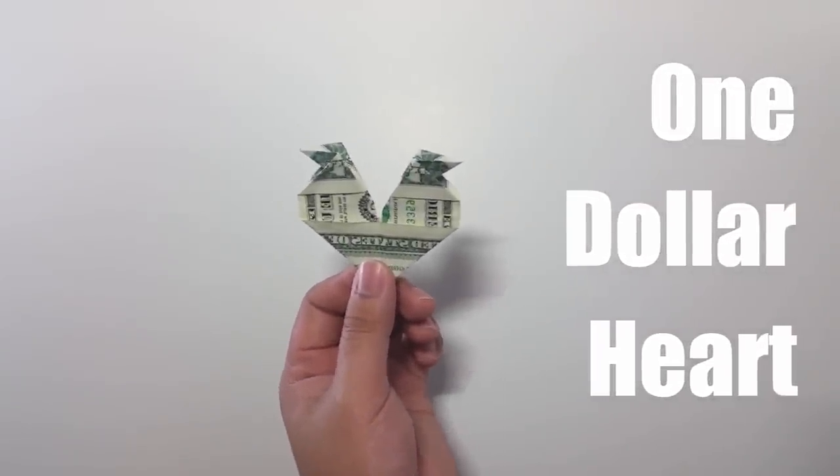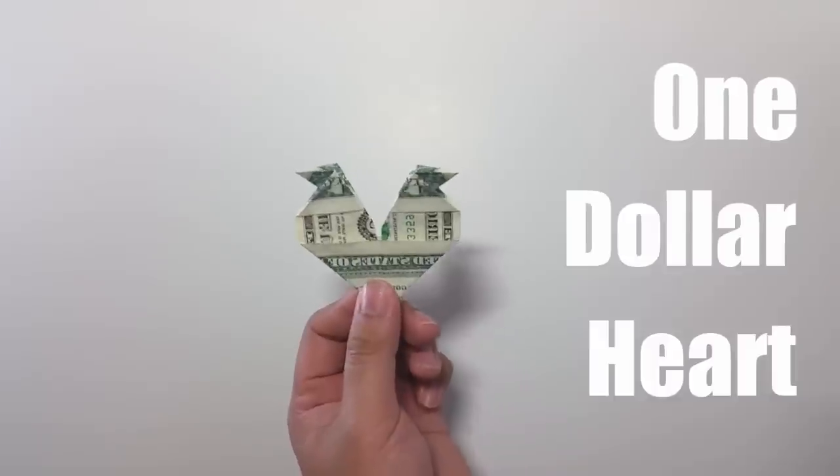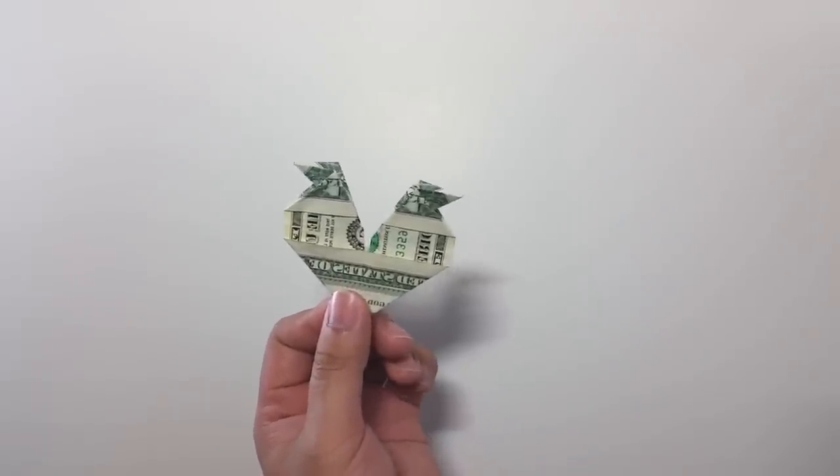Hello everyone, Valentine is coming. Have you had any gift idea yet? If you don't have any idea, why not make the $1 origami heart? This is one of my newest designs and I think this is a good time to share with everyone.